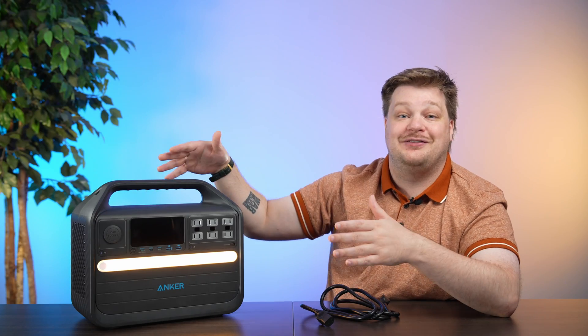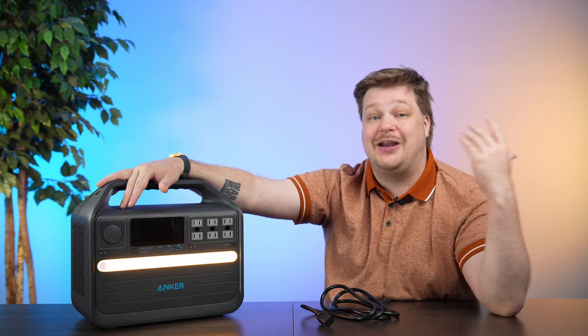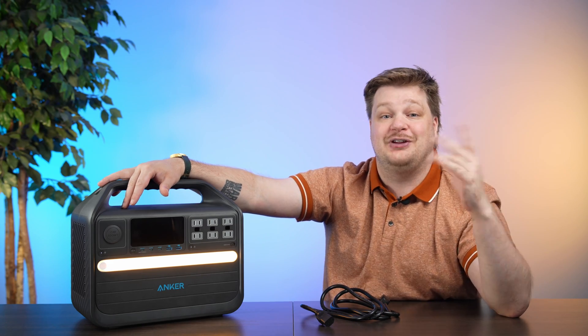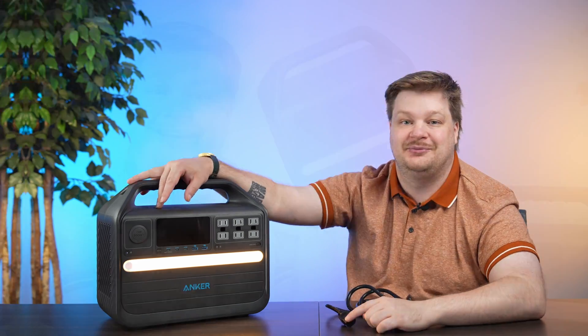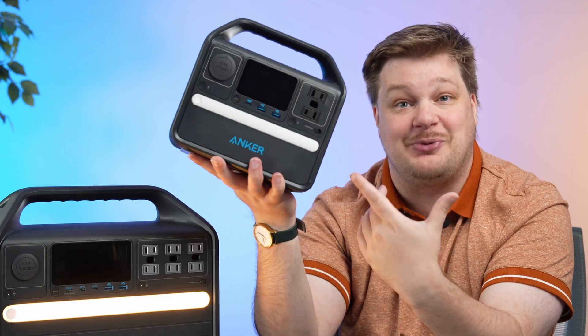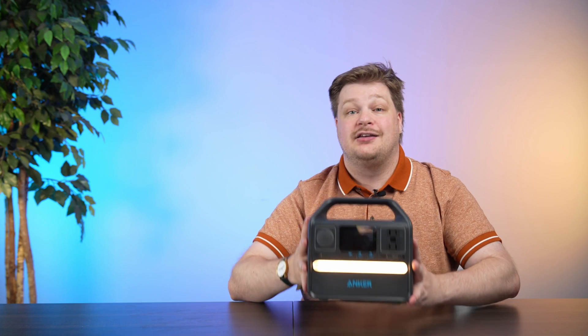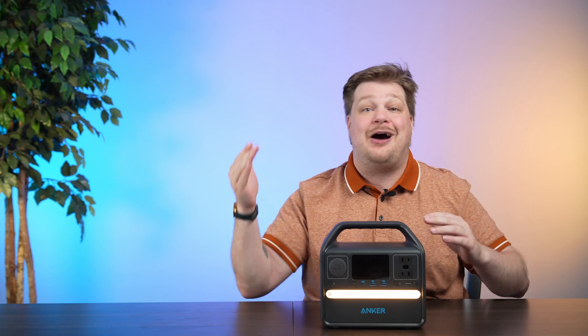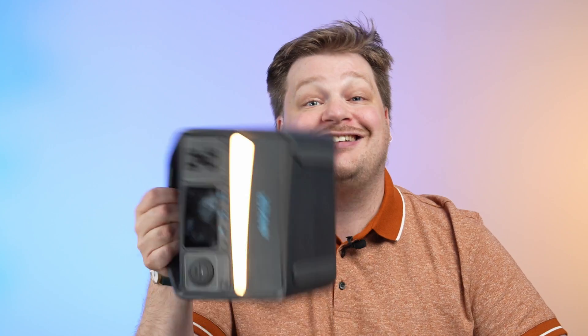Anker makes an even smaller one — the 521, which can basically fit in the palm of your hand. I'm not joking. This thing is seriously small. It still packs 256 kilowatt hours, which makes it a cool thing to keep in any apartment, house, or storm car you need, and its extra portability is one of its nicest features.